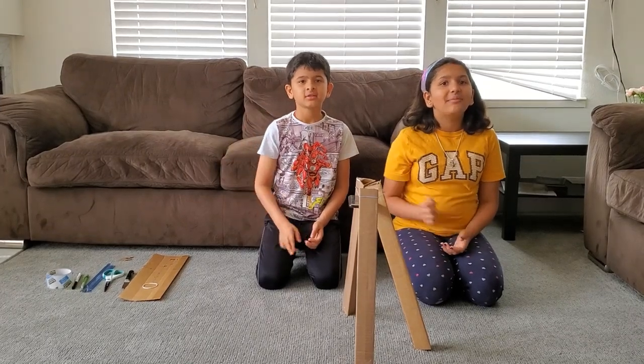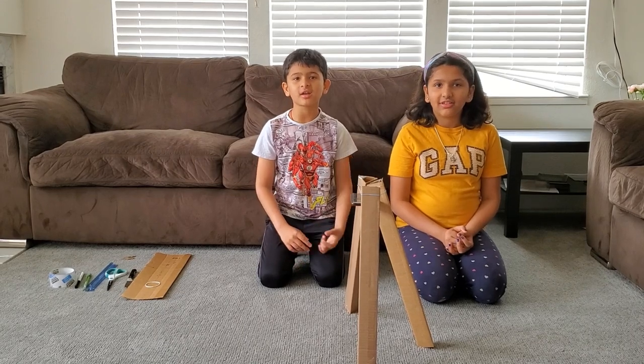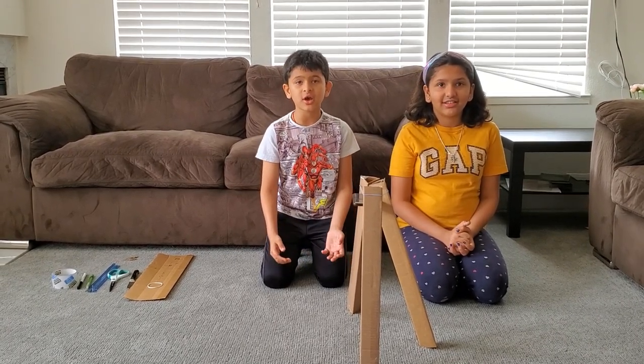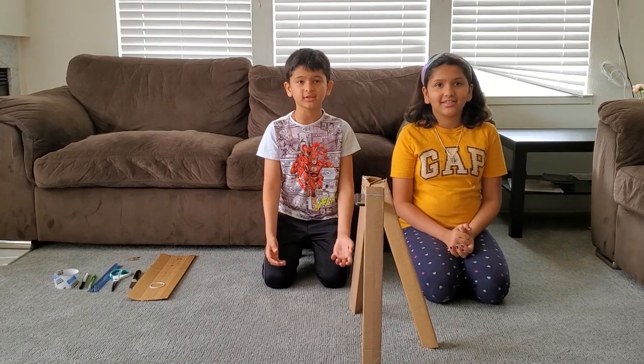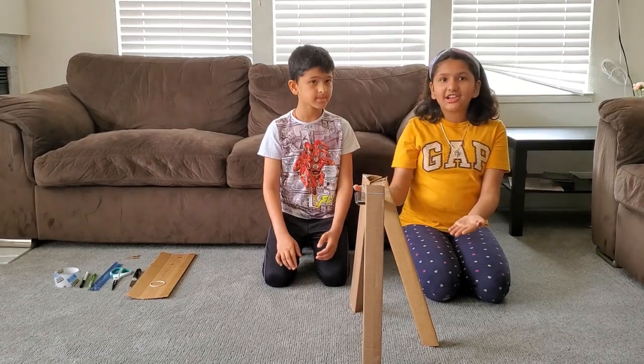Hi friends! My name is Rajul and my name is Mayim. You know how the coronavirus is spreading all over? So you have to stay home and watch movies. It's so painful to hold the cell phone. That's why we have created this tripod.